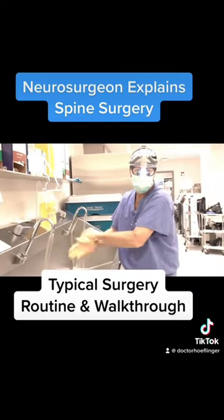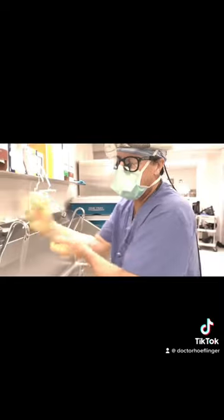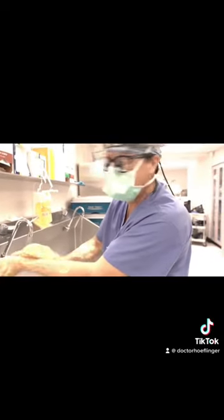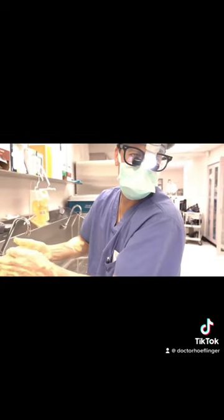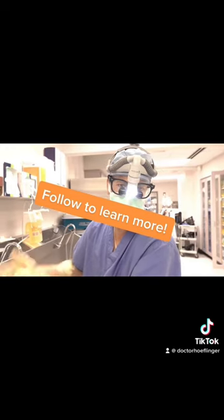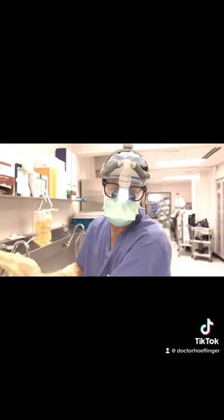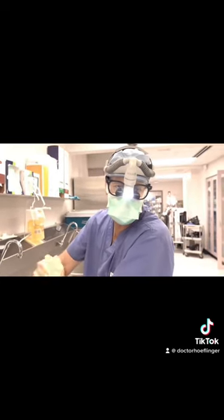We're getting ready to go into surgery. There's a lady we're going to operate on who has spinal stenosis, which is narrowing of the spinal canal. This is pinching the nerves in her back, so she has bad pain in her back and down her legs. She can't walk hardly at all because of the pain. We're going to operate on her back to open up her spinal canal and unpinch the nerves.